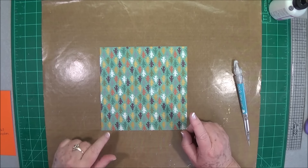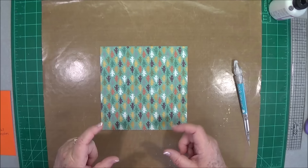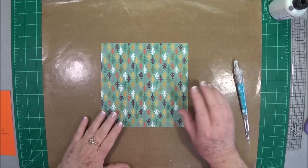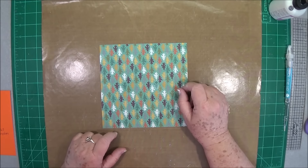Hi guys, this is E with Scrapbooking with Me, and today we're going to make a little gift place setting for a child's table. At Thanksgiving we usually have kids sit at one table and we sit at another, so I'm going to show you a sweet little gift to put on the kids' table for their place settings.